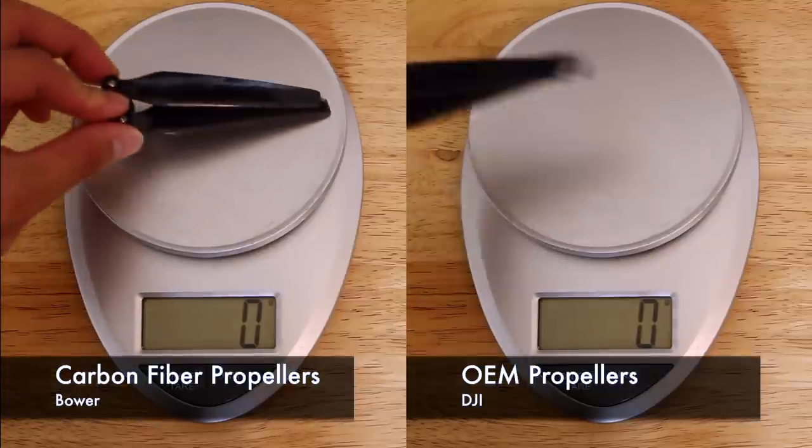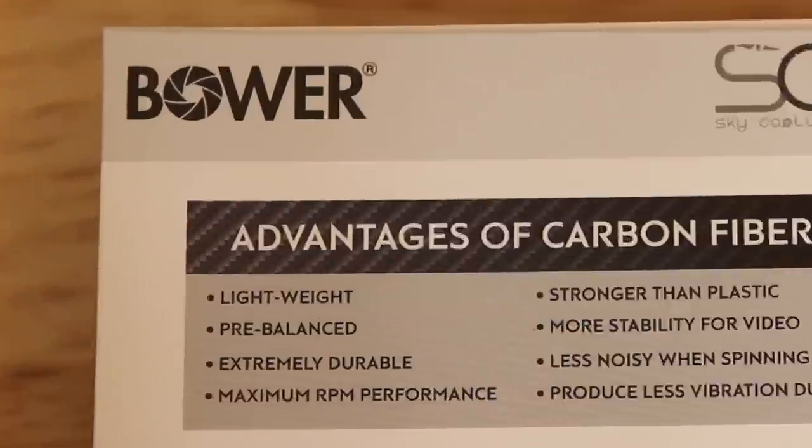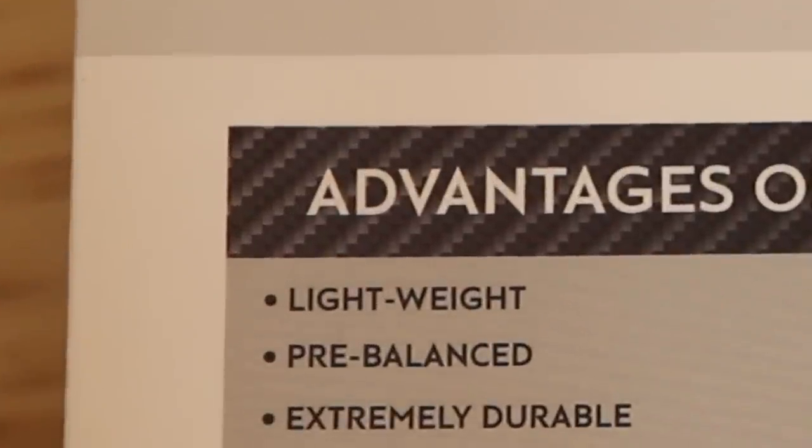Right off the bat, we can see the carbon fiber weighs in at 8 grams and the original DJI propeller weighs in at 7 grams. With each propeller being 1 gram heavier, all four would add 4 grams of payload in total. What's up with the lighter weight claim, huh, Bauer? This could possibly reduce the flight time.